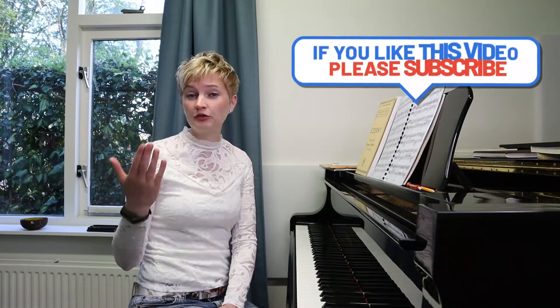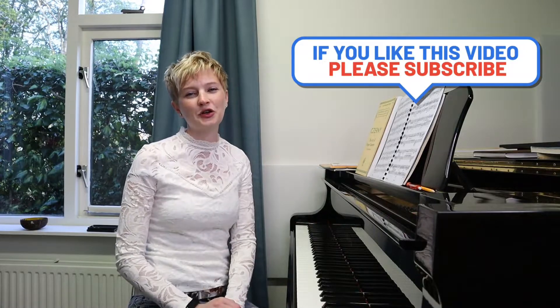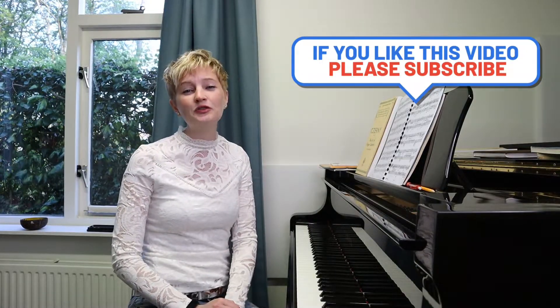That was all for today. I really hope you enjoyed it and I hope you'll give the exercise a try. If you do, please leave us a comment below. Don't forget to subscribe and like, and you can follow us on Facebook, Instagram, and TikTok. Thank you so much for watching — it was a pleasure to record, and see you next time.